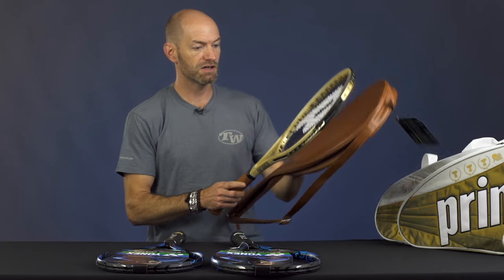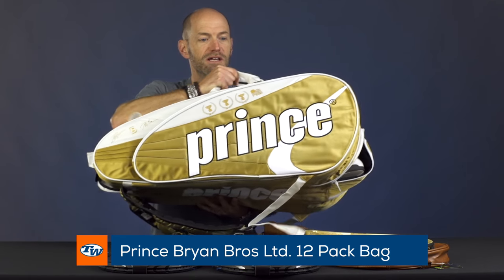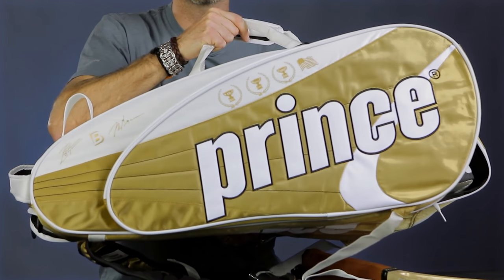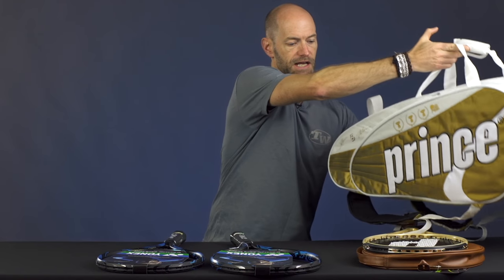It comes with this racket cover included right there. And if you want, you can get this limited edition bag to complement your racket when you're heading out onto the court. It's got some great features in it. Michelle's done a great video on this one, so if you want to learn about all the features of this bag, be sure to check out that video. It's got plenty of call-outs and goes great with that racket from Prince.